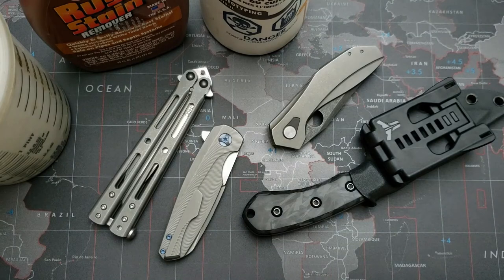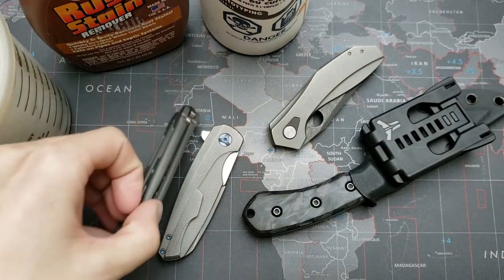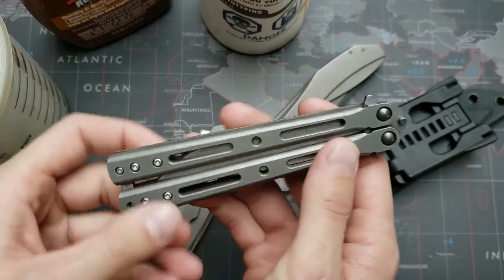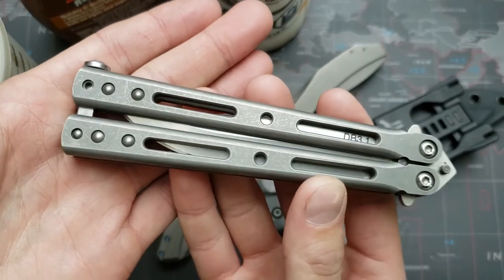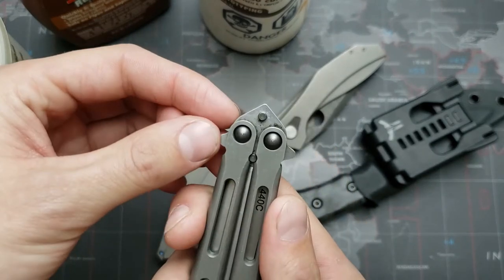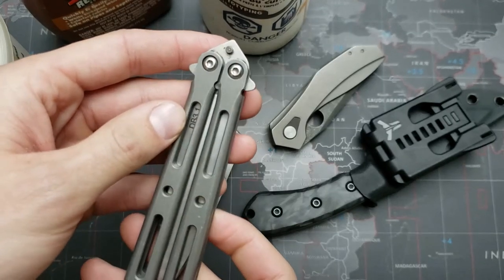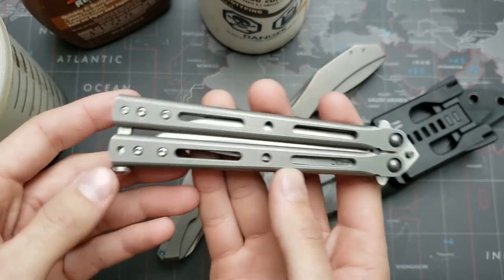So the way you can cheaply mimic this — it's not going to be exactly the same — but what you can do is take this stuff, which is a rust and stain remover by Wink. What you do is take the part — it has to be titanium, so check it with a magnet if your handle's titanium. Then you're going to tape off with nail polish any of the parts you don't want eaten by this acid, as it will eat the titanium somewhat — around the bushings, anywhere near bearings, anywhere that interfaces with the blade like a detent track. Mask all of that off using regular nail polish and make sure it's dried.